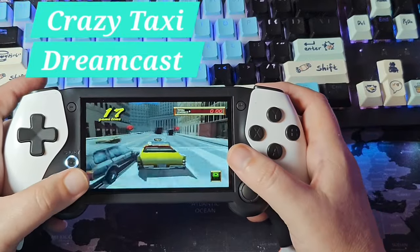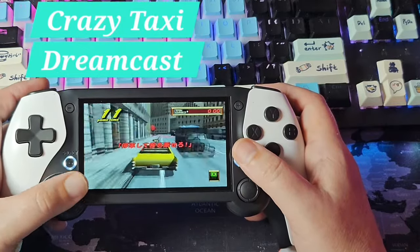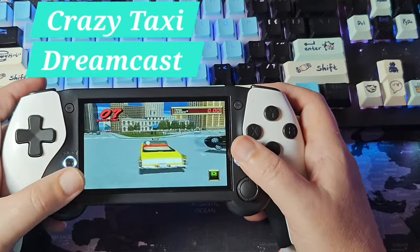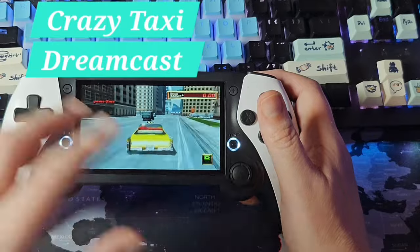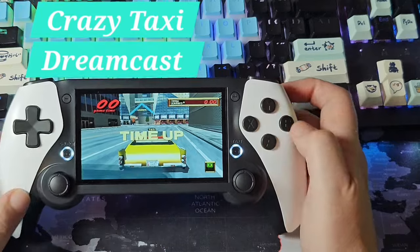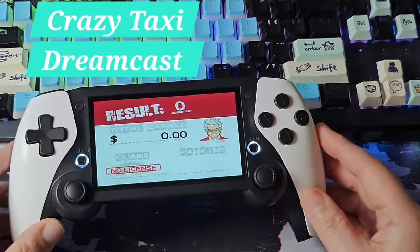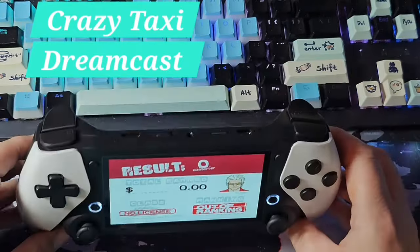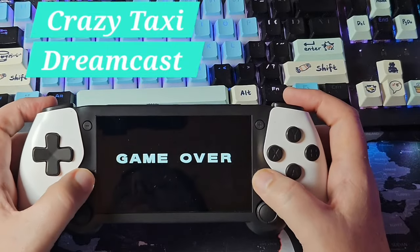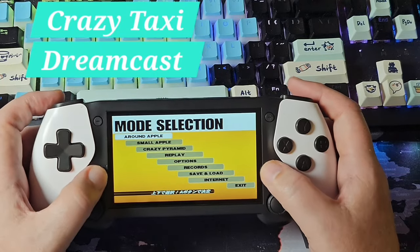The one big positive: I'd love to see other companies explore this shell design. I wouldn't mind seeing it done in a better, more maxed-out version — put a T820 in one of these, get it out at $140 or less, and you'd have a nice little PS Portal-looking handheld. Dreamcast is playing fine. Let's wrap up this first look with some N64.